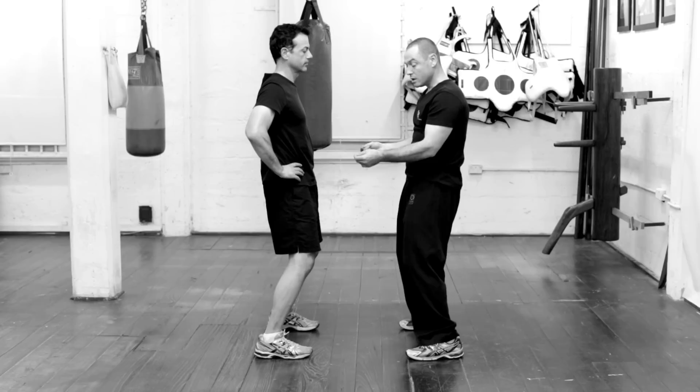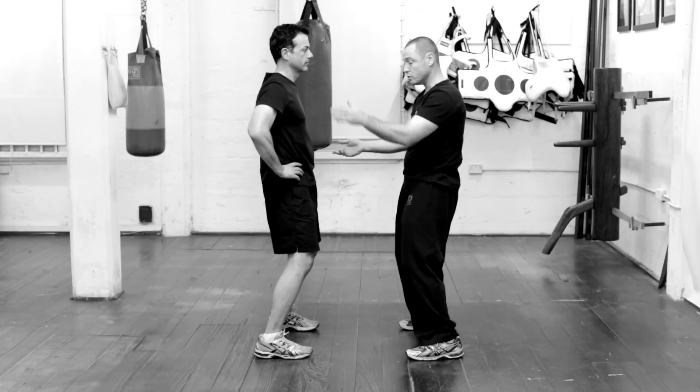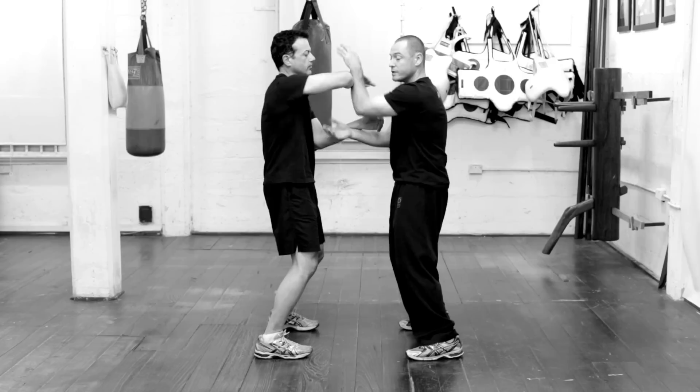When doing this basic entry it's very important that your whole body moves as one. You shouldn't give any sign to the person you're training with that you're going to step in and attack. That means the person receiving the energy has to have very good footwork and develop sensitivity in their arms to know when to move. When Peter steps in, he moves his whole body all at once.